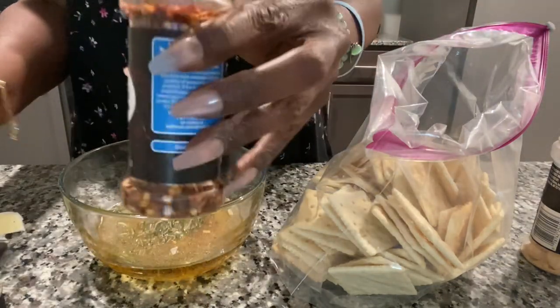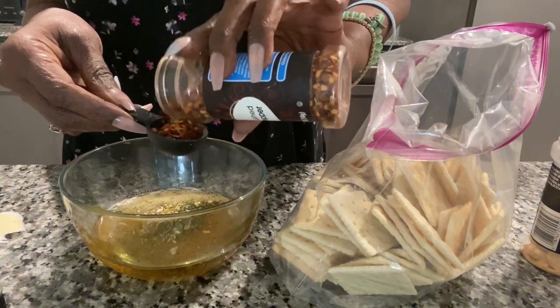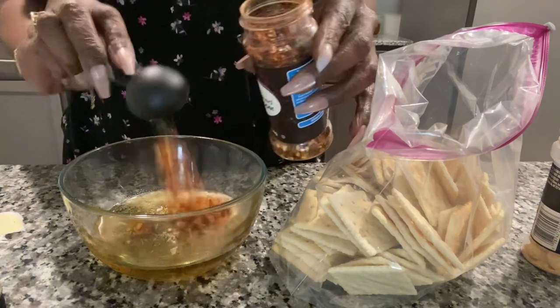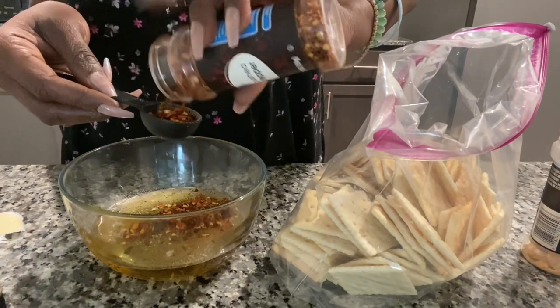They say you can use as much chili flakes as you want depending on how spicy you want it. So I'm going to use one... I'm going to use two.